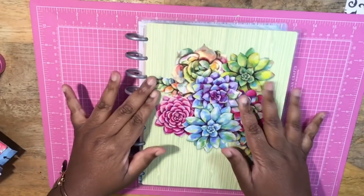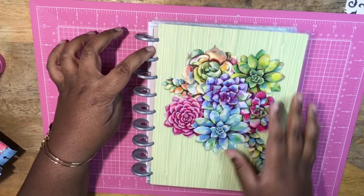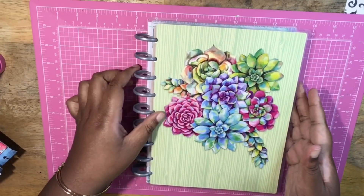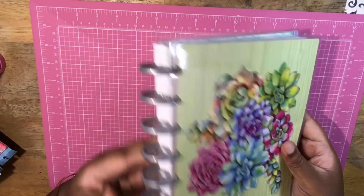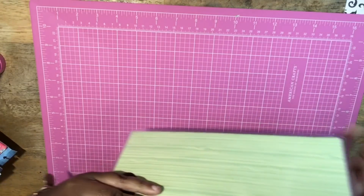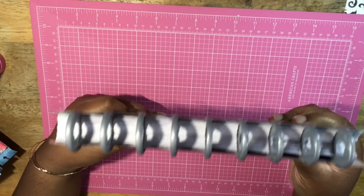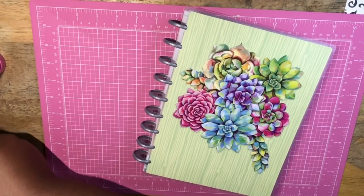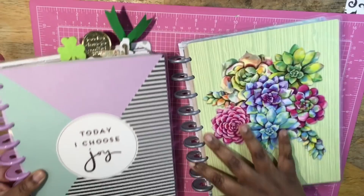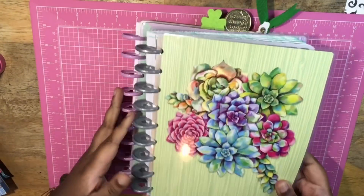Here is the planner itself. First impressions — I am not fond of the cover at all, so that's definitely something I will be changing. I don't have a laminator machine but I will figure out a way to tweak it and make it my own. The pages look a little messed up so I have to do some adjustments. Let's compare it to the size of my classic Happy Planner — they seem about the same size.